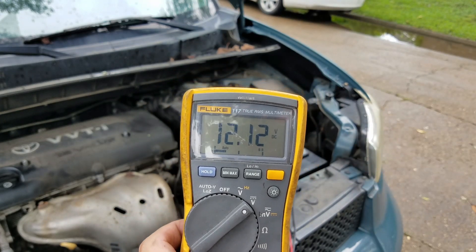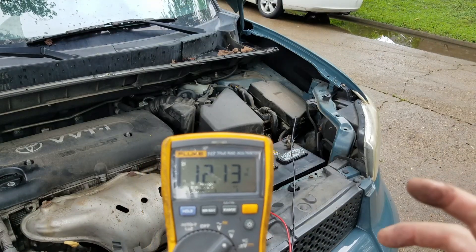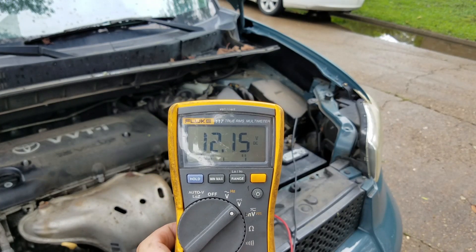We noticed it didn't go below 10.98 volts — that's a good sign, we have a good battery. However, take a look: the engine is running and the alternator is not charging the battery. So we know we have a faulty alternator, and more than likely we have to replace this alternator.